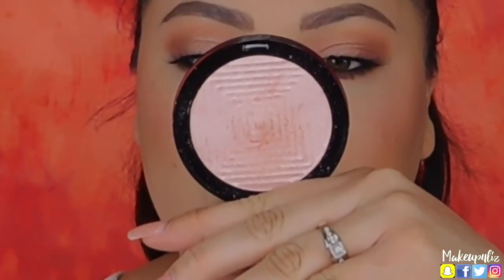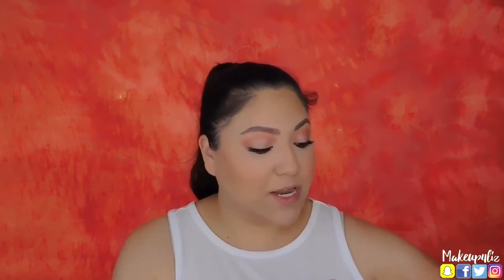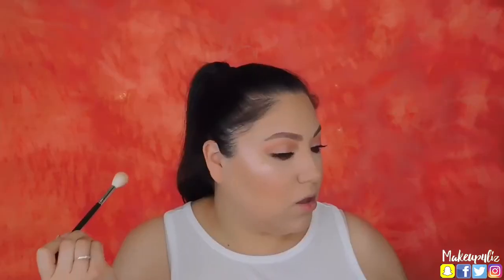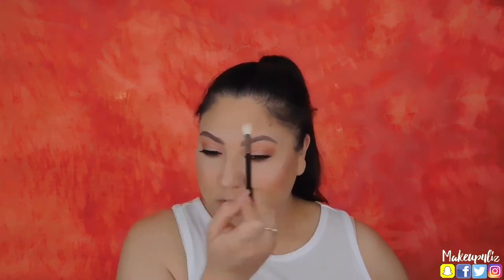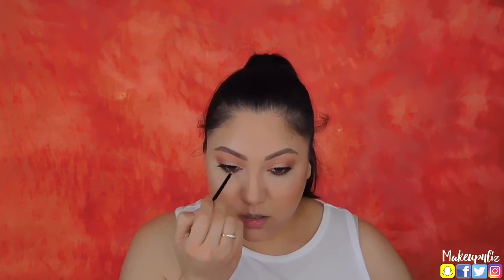For my highlighter I'm using the Maybelline Master Chrome Highlighter in the shade Molten Rose Gold — it's a rose gold color, which fits our pink situation. I'm applying it on my cheeks, a little bit on the tip of my nose, my cupid's bow, and over here. I also want to add a little bit on my inner corner even though I already have some there, and under my brow bone.